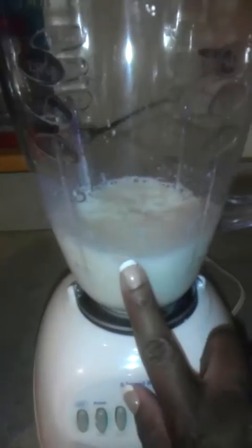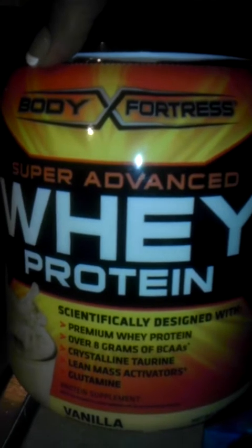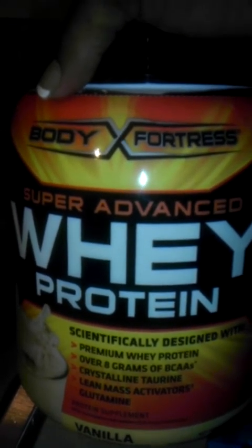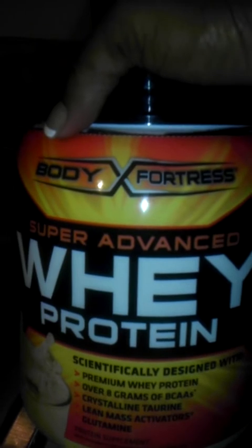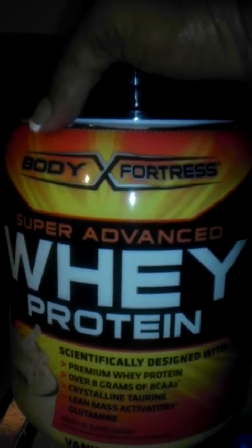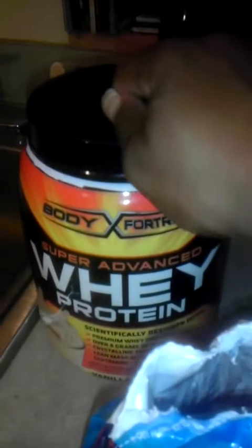In here is one cup of whole milk, and then a serving of whey protein is two scoops. However, when I make my protein shakes or protein smoothies, I only use one scoop. One scoop has about four tablespoons in it. For this, I'm only using a half a scoop — so I measured out two tablespoons.